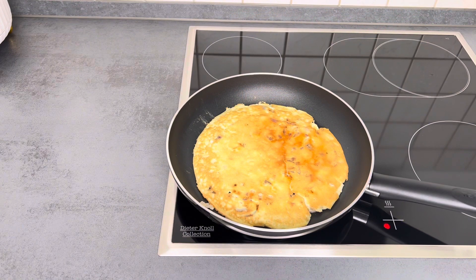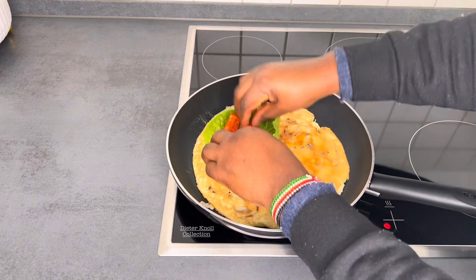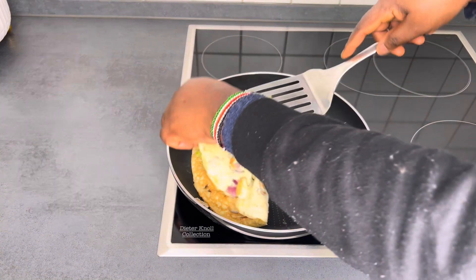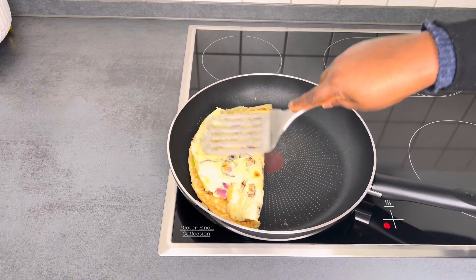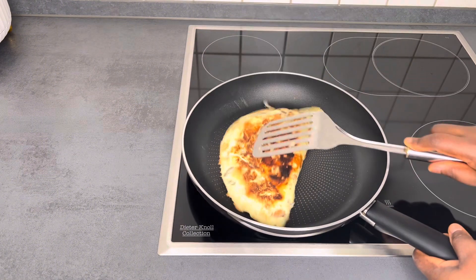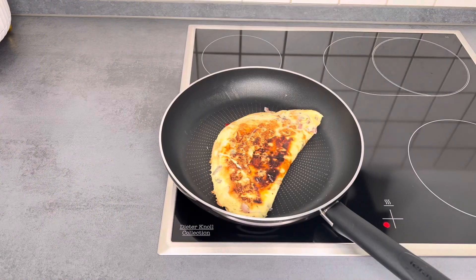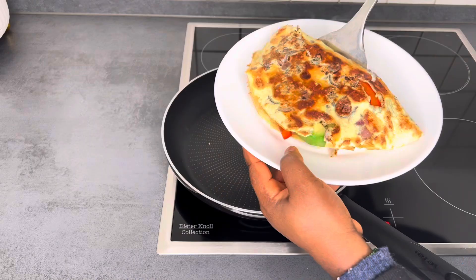As soon as you turn it to the other side, you want to add your vegetables — or meat or fish if you prefer. I'm just using vegetables. Then you're going to wrap it around those vegetables and press it against the fry pan to make sure the vegetables cook a bit. Flip it over from time to time to make sure your vegetables are cooked.